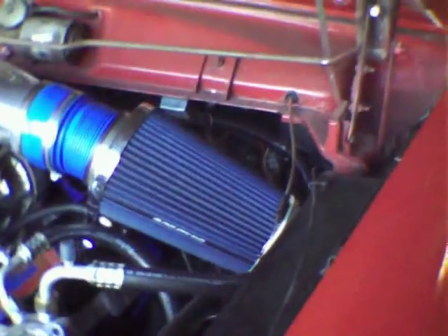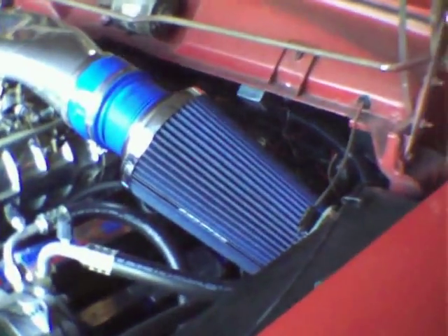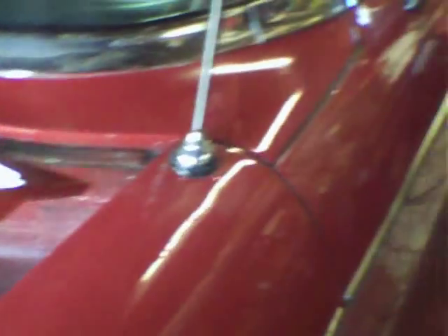The car has a 700R4 transmission. It's a four-wheel drive case, so it's a strong case, and the transmission has been completely rebuilt with a 1650 stall converter.